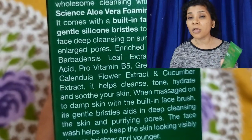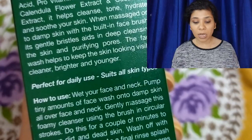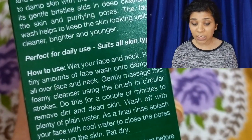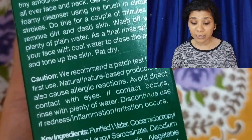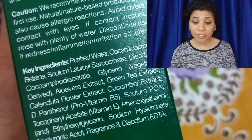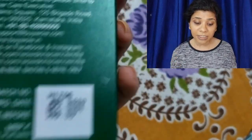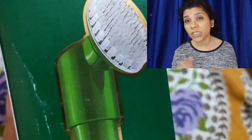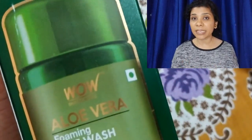Its smell is very good — if you have used the Wow Skin Science Aloe Vera face pack, sleeping pack, or peel-off, the smell is almost the same. The ingredients are very good: aloe vera leaf extract, hyaluronic acid, pro-vitamin B5, green tea extract, calendula flower, and cucumber extract, which help clean, tone, hydrate, and soothe the skin.